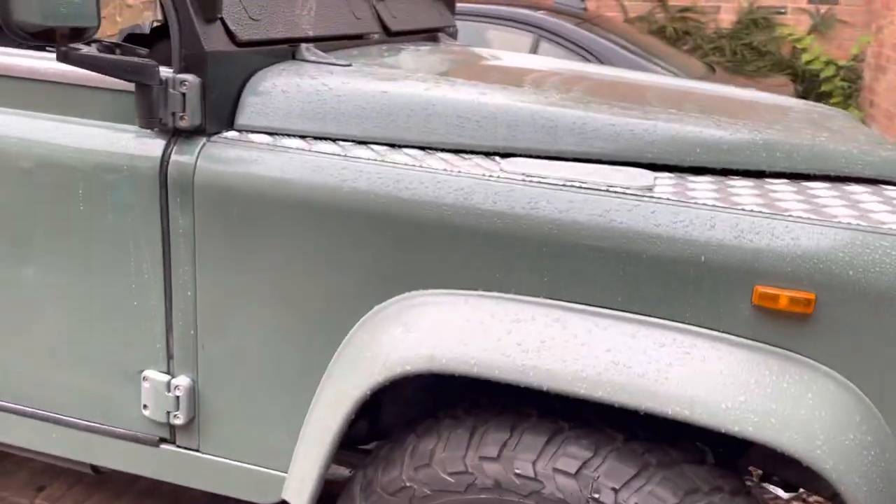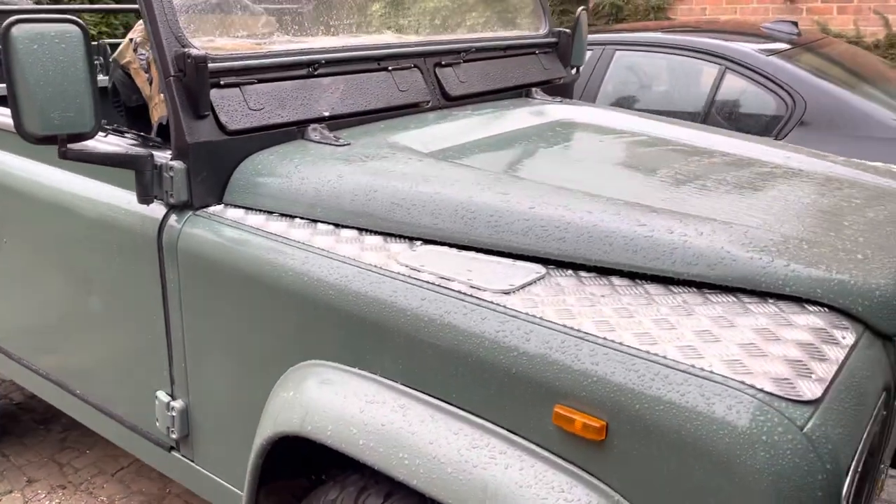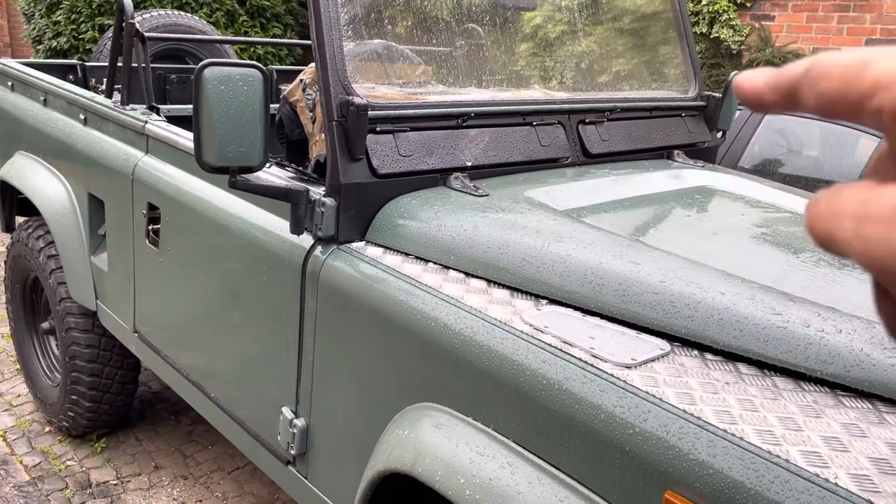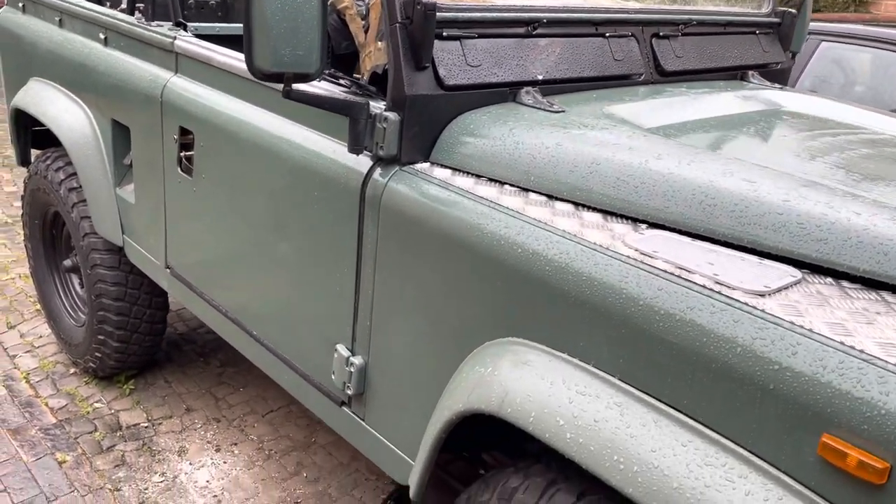Hi, it's Mark with the video. Thought I'd do a quick one. It's bucketing down with rain now, it's just been rain, so we're all wet now. We didn't get the bulkhead painted because that'll have to be done another day when we've got paint.